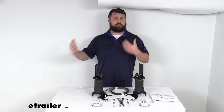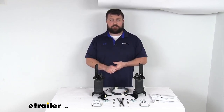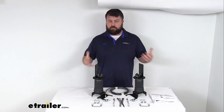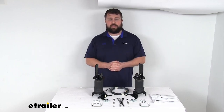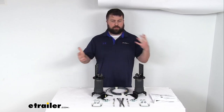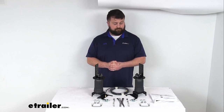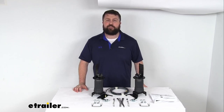After you get them installed and use them for a while, if you're not completely satisfied, you can reach out to us and we'll help you return them for a full refund. Overall, a great way to help level out your truck, make sure you're not sagging in the back end, and take some of that strain off your suspension system. That completes our look for today. Again, I'm Michael with eTrailer.com — thanks for watching.